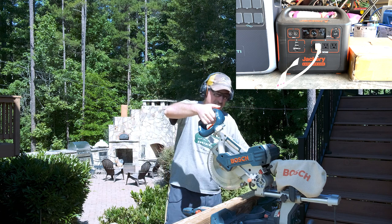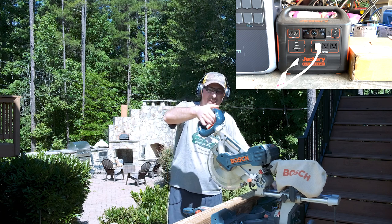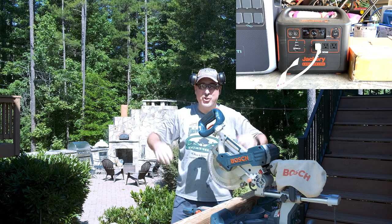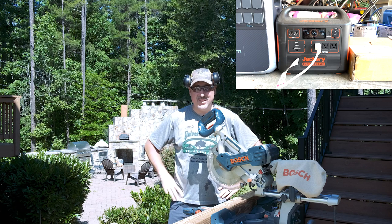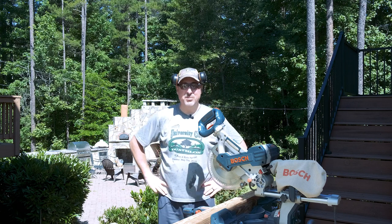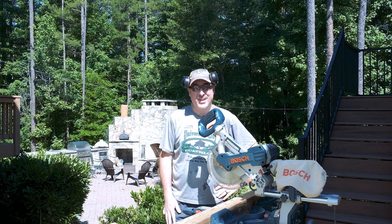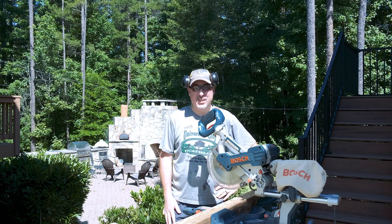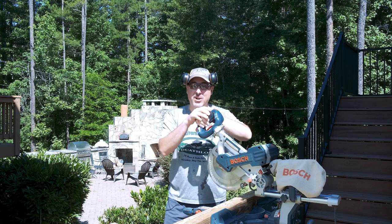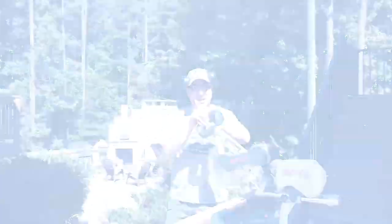Well, that was a short and not-so-glorious test of the Jackery 1500. I tried to turn on the saw — the blade spun up for maybe half a second and then it shut down. First battery bank, the Jackery 1500, gets a thumbs down on running your chop saw. Let's transition over to the Bluetti and see how that guy does.